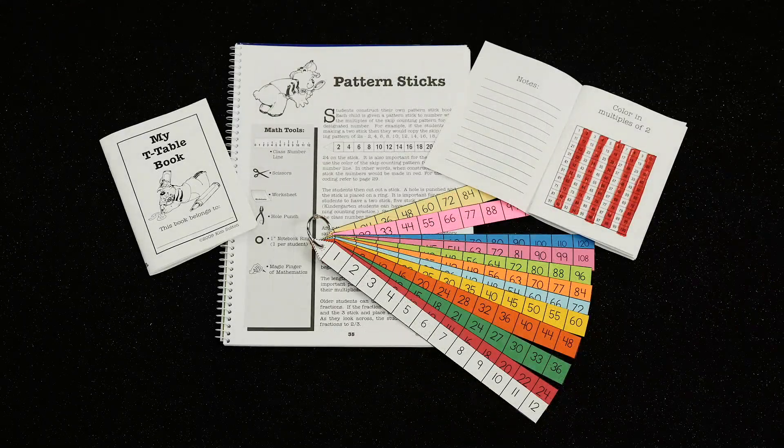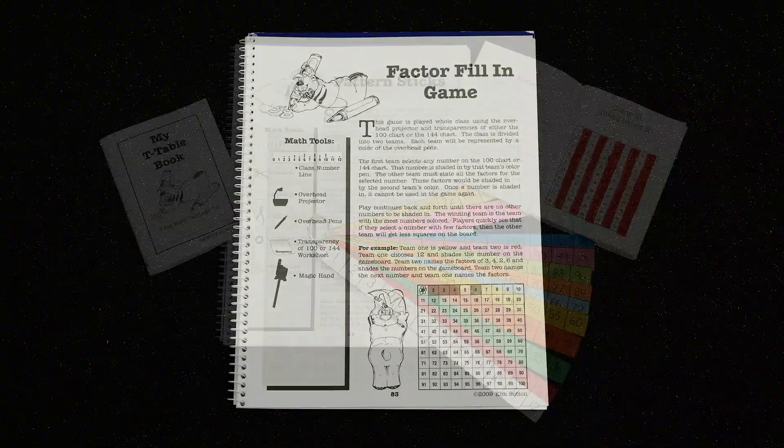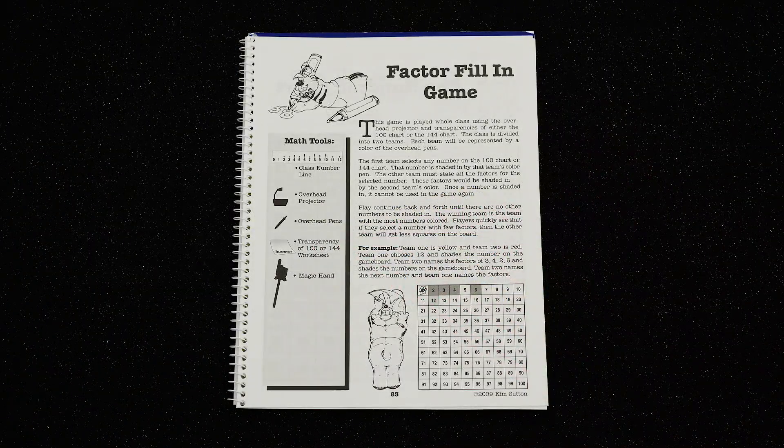The book also includes how to create the pattern sticks with students, along with many booklets to practice multiples and factors. I also make strong connections with activities to introduce algebraic T tables.